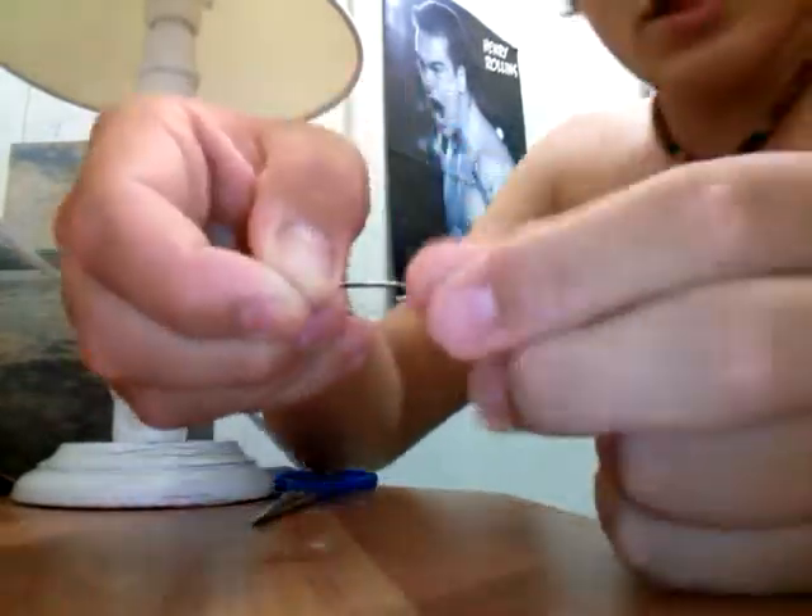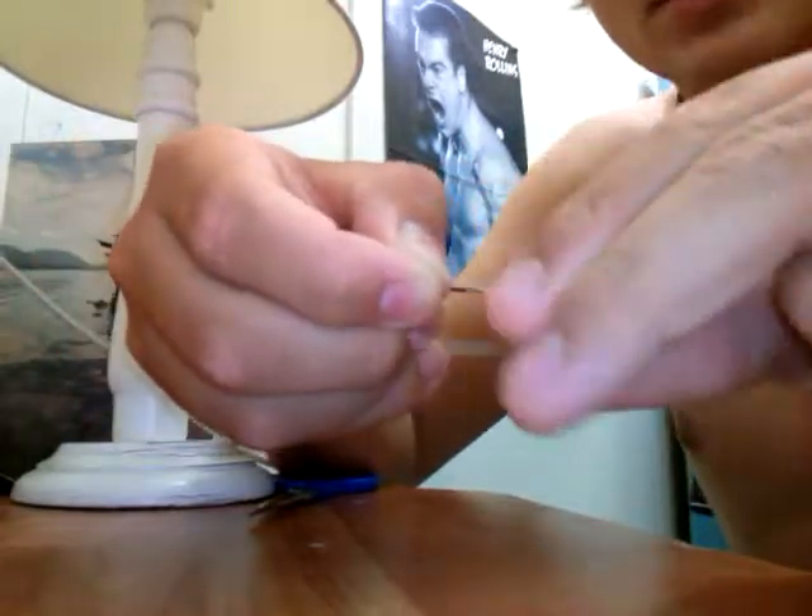Pinch the granny knot, get the leader like this and just twist 5 or 6 times.